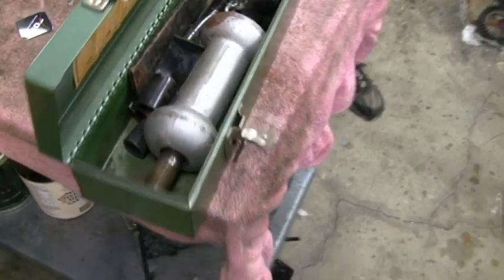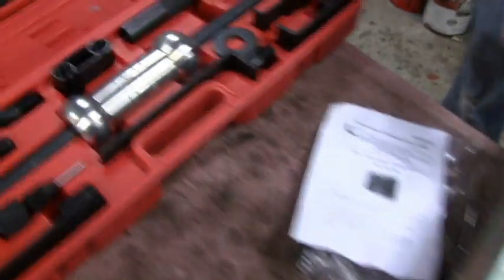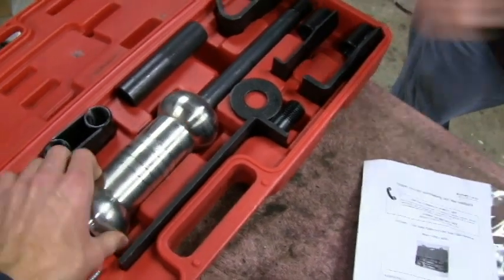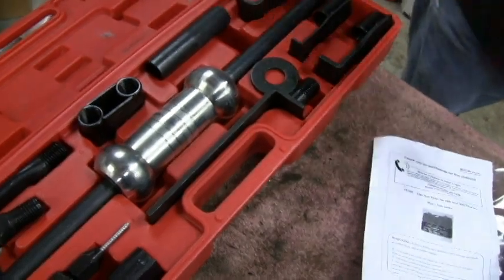Road King just pointed out that on his, the weight is actually a casting. On mine, they actually machined it. I don't know — I think it's cheaper to machine it than to cast it. Probably a robot machine — zip zip — instead of pouring a mold and all that. Yeah, it's all automated.